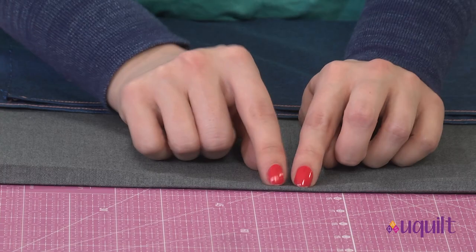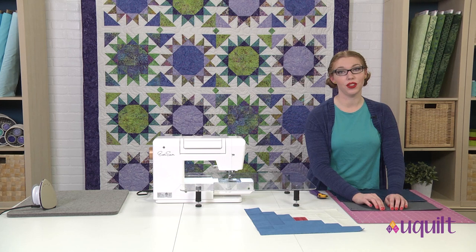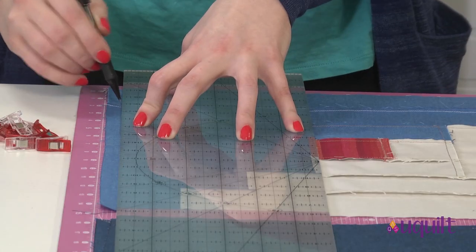Once we have the edge folded over, we want to topstitch. We're going to topstitch from that inner fold, not the outer fold. This makes sure that we catch all of the fabric inside of our topstitching. Before sewing the pillow together, I'm going to mark my half-inch seam allowance — but what I'm actually going to do is measure a two-inch increment from my seam and mark that. That way I know everything inside my seam line is exactly the size the pillow is supposed to be.